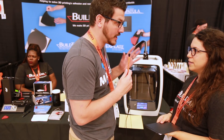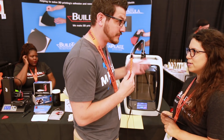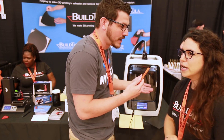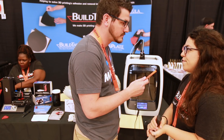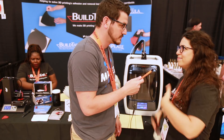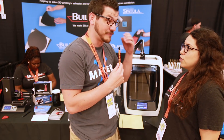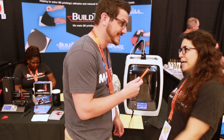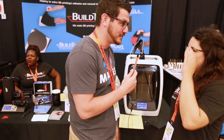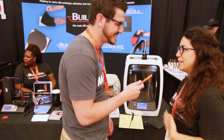Everyone talks about the Buildtac spatula. I've never used one and I'm not sold on it. So we made the spatula originally because with everyone in the maker community making their own removal tools, using a tool for a purpose it's not intended for was ruining a lot of surfaces. Paint scrapers are not for removing prints — and razor blades tend to be the ones that send people to the hospital the most.